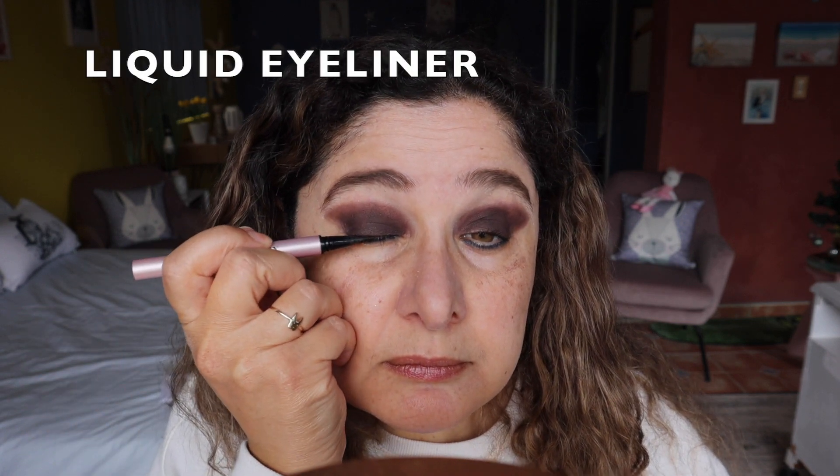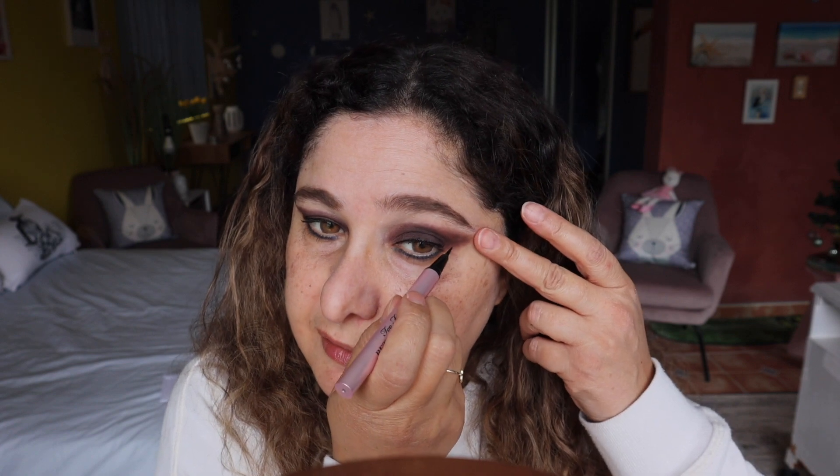Now we've got to put mascara on because we're going to put the false eyelashes on after that. She does have a wing eyeliner happening as well — let's do that first before we pack on the mascara, using the Too Faced Kitten mascara. We're doing a wing. The wing is like that. I would have liked the contact lenses to be a bit darker, but these were the darkest brown I could get. Okay, wing eyeliner is done — we'll clean this all up.